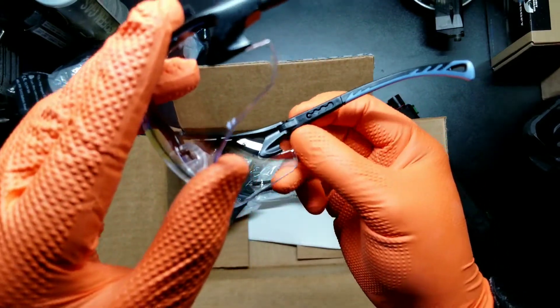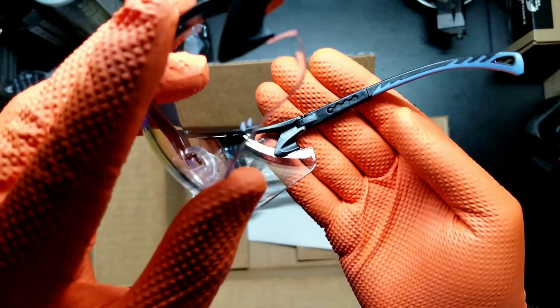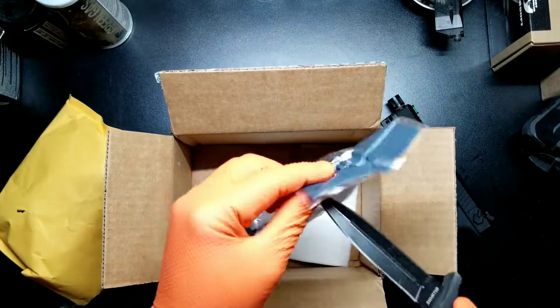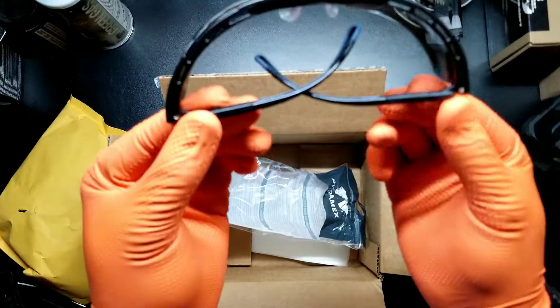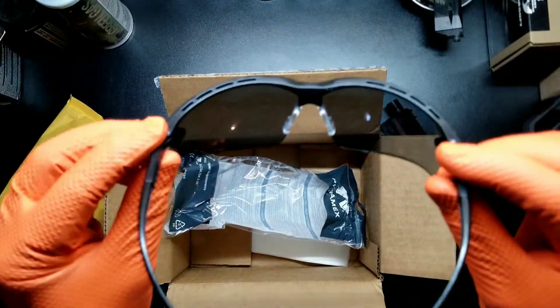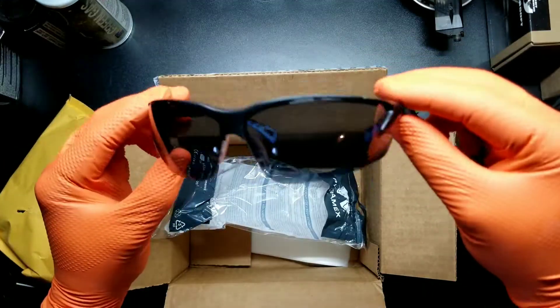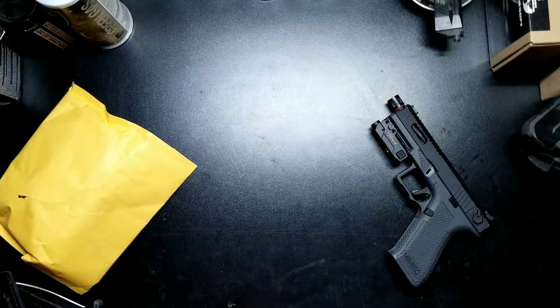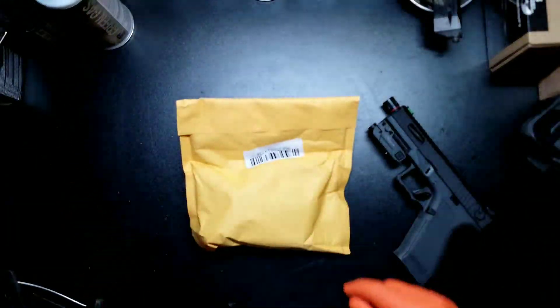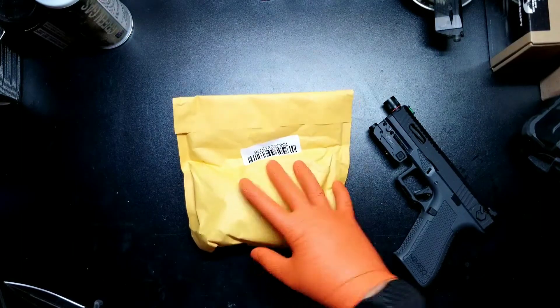They are Z87 rated. Darker ones. These are real nice, I like these. But we're not here for that — we are here for this.